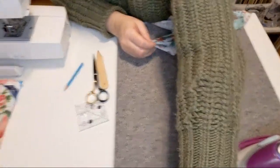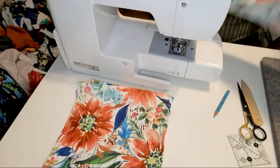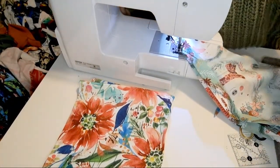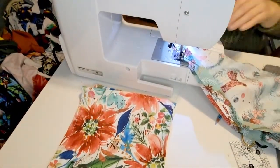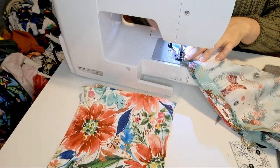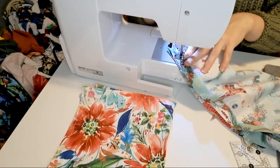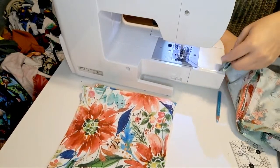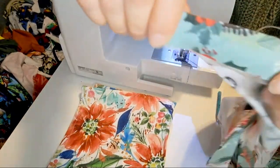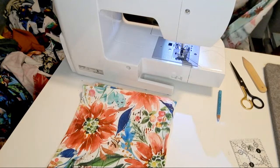Now over to the sewing machine — we're going to sew along that diagonal line. We have now sewn that diagonal line. You can see it better on this side. We've sewn along that line — do it on the other side as well.